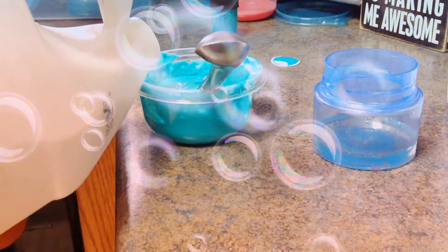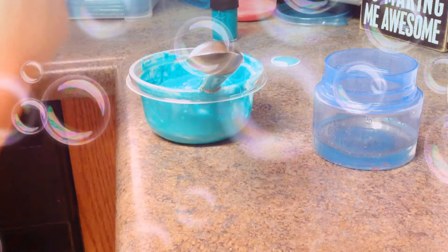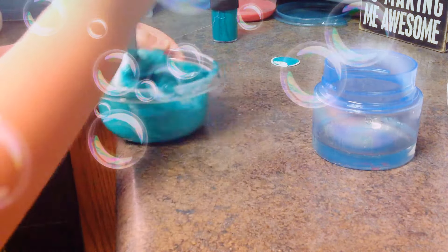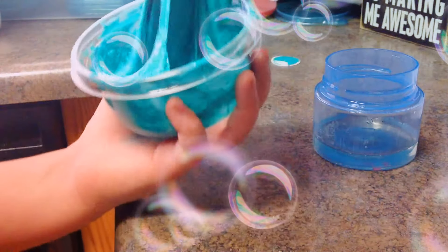I'm going to pour a little bit more glue in so I can have a little more slime and make my color a little lighter. Just going to keep on mixing that, and I've kind of got like a slime going.